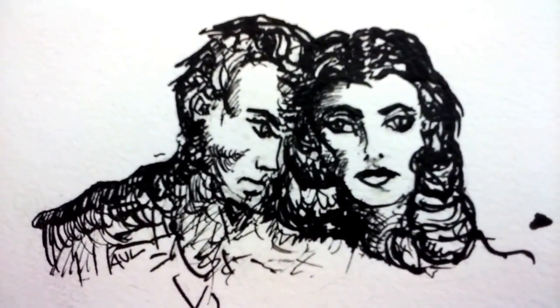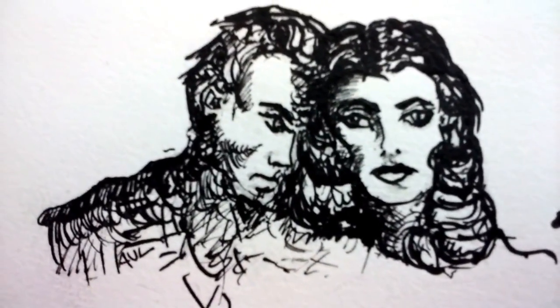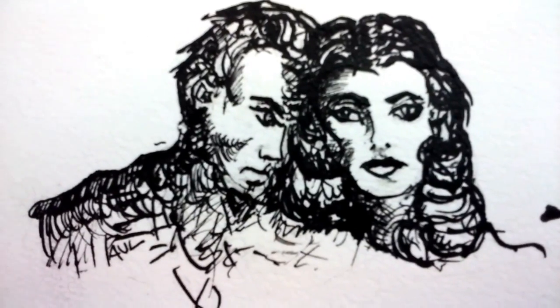Post your comments below, and please share this video with everybody you know — especially your artist friends. Thanks for watching.